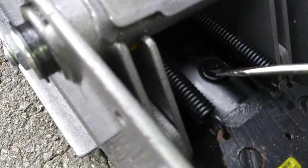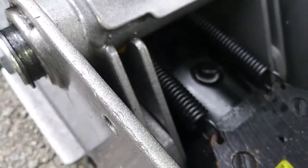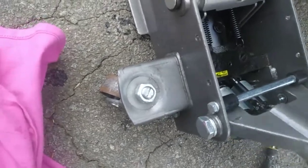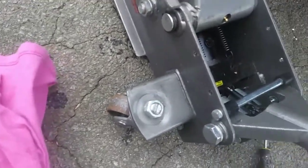Then we're going to lower the jack to its full rest position, then peel the fill plug back just enough to allow the air to escape, and then quickly press the plug back into place.